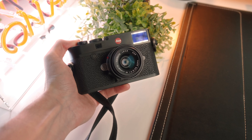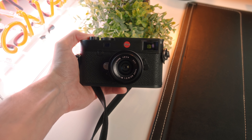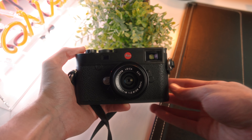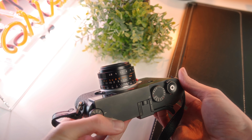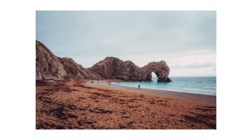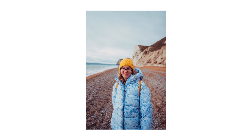Hi guys, Goffy here and welcome back to another video. In today's video I want to talk about this. This is the Leica 28mm Elmarit F2.8 and I honestly think this is the sharpest lens I've ever used. From a sharpness point of view, this lens is absolutely bonkers and I've owned it for about six months now and it's become my most used Leica lens, even though it sits in a collection alongside two other Leica Summiluxes.